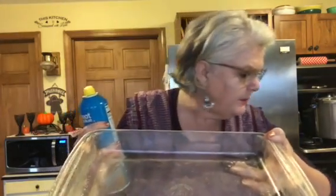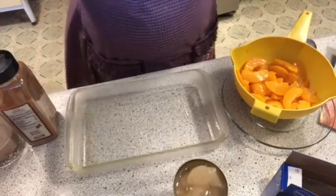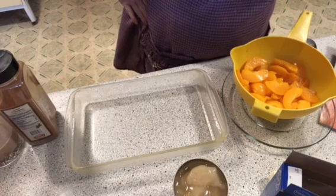You want to spray your pan — they ask for a 13 by 9. It says preheat the oven, which I just did. You heard the ding go off.